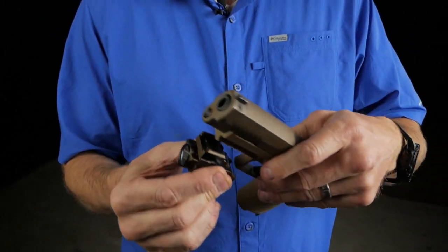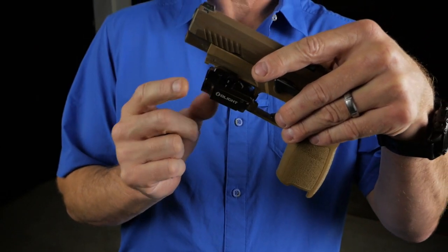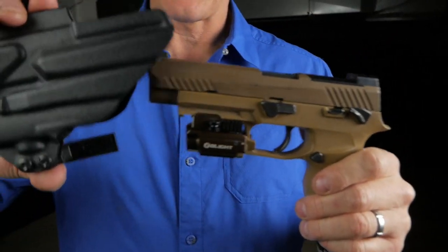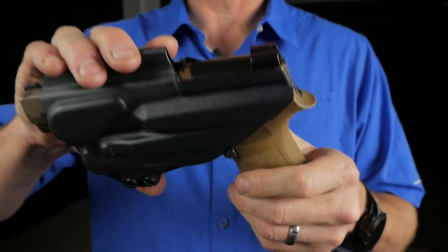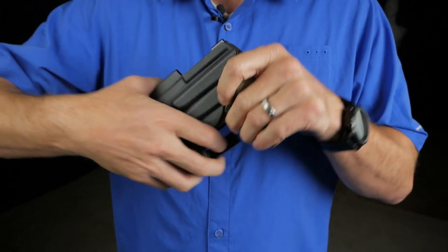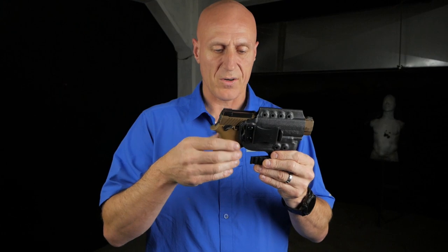You'll go ahead and put this onto your SIG, push it back against the trigger guard, and click the lever over. Now you have a properly fitting holster. You still have access to the mag release, and you still have sufficient cover for your trigger guard.